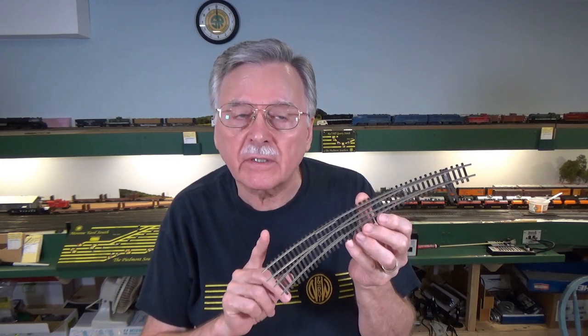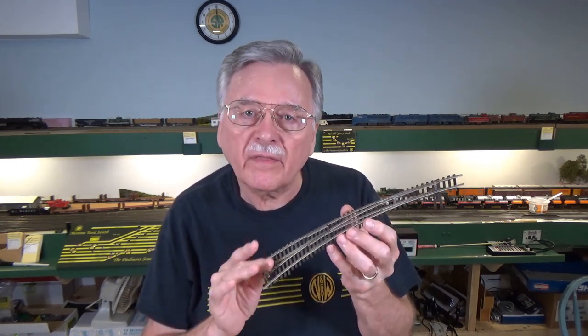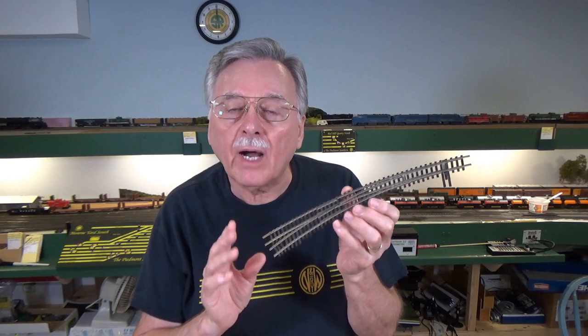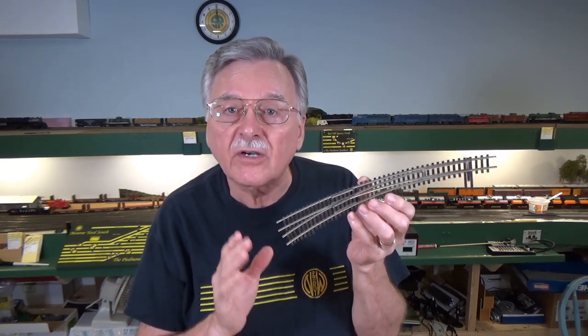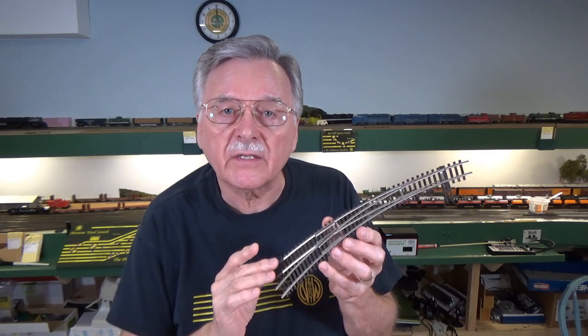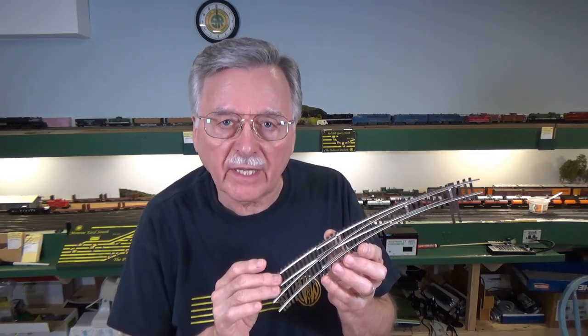Hi, I'm Larry Puckett, the DCC guy. Back in video 77, I talked about different turnout options for your model railroad, and one thing I explained was the difference between power routing turnouts and all live turnouts. One of the problems with the older power routing turnouts, like this Shinohara here, is that they're not DCC friendly. So what I want to do today is show you how to convert a turnout like this old Shinohara power routing version to a DCC friendly configuration.